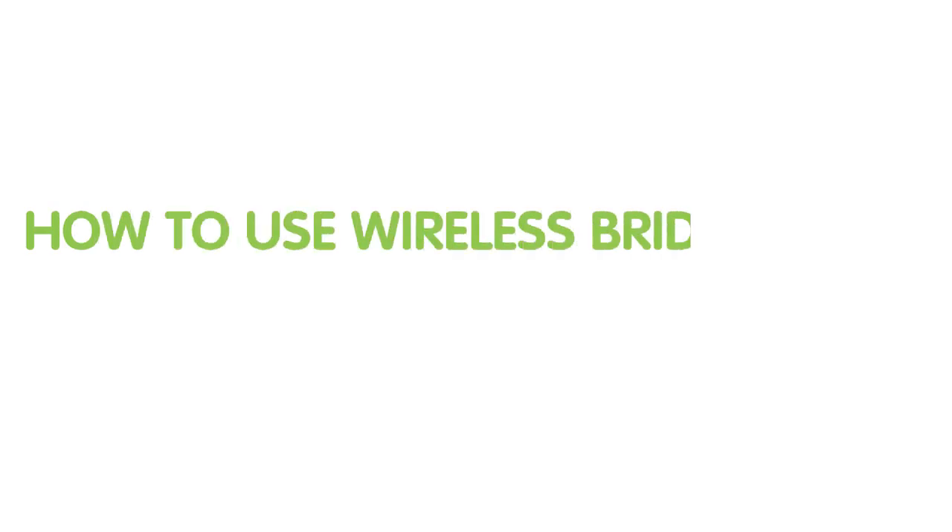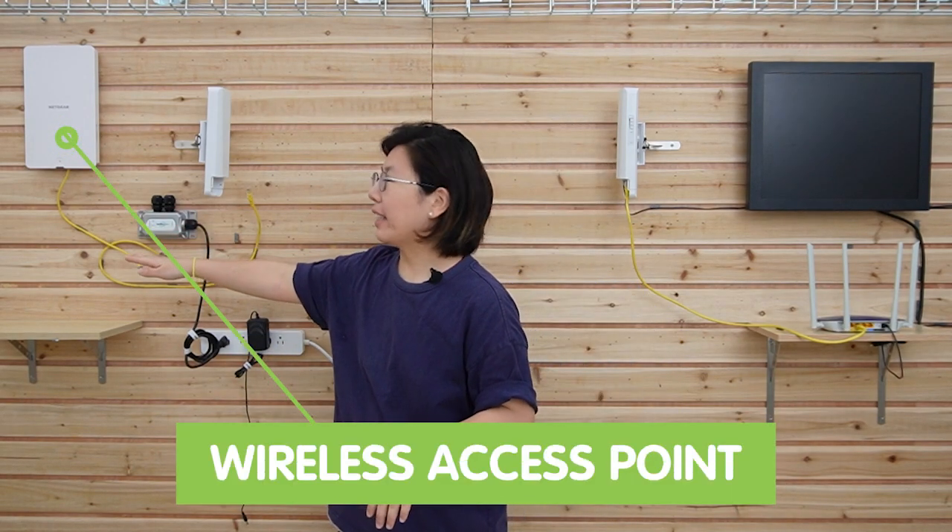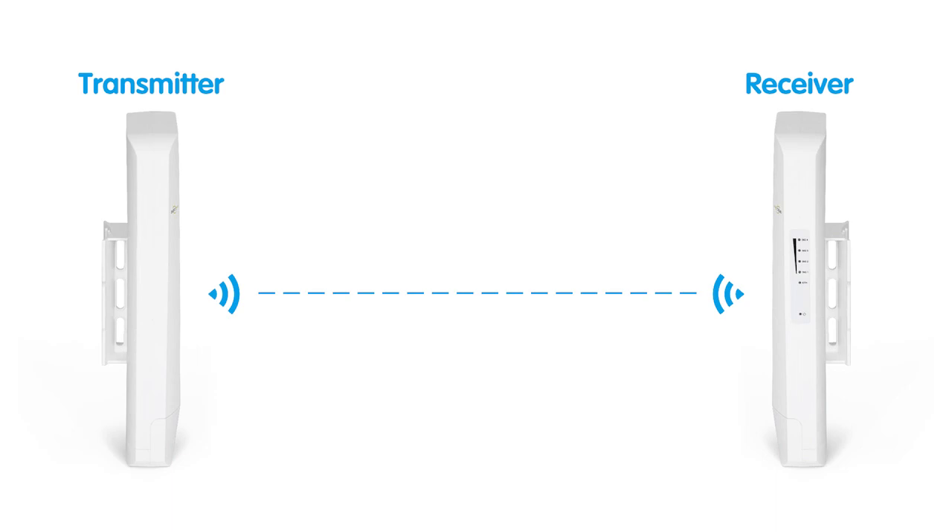Let's move on to the demonstration board. I'm going to connect a wireless access point at the edge of the wireless network bridge — a device that can connect multiple networks wirelessly, allowing for the extension of network connectivity between two or more separate networks. It has two main components: the transmitter and the receiver. The transmitter is connected to the main router via Ethernet cable, while the receiver is placed at a remote location where we want to establish a new access point. The transmitter wirelessly sends the Wi-Fi signal from the main router to the receiver, effectively extending the network's coverage range.